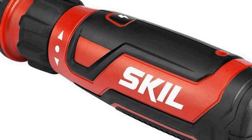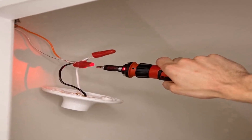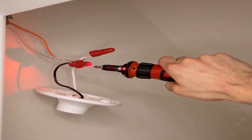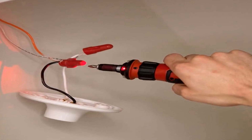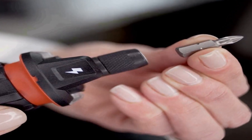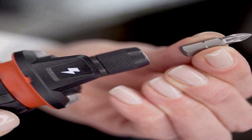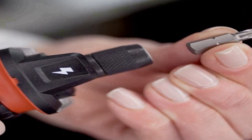Circuit sensor technology: patented technology safely detects electrical current in outlets, switches, and fixtures. Easy to use — change to forward or reverse with a turn of the collar. A rechargeable lithium-ion battery keeps this tool charged over an extended period of time.